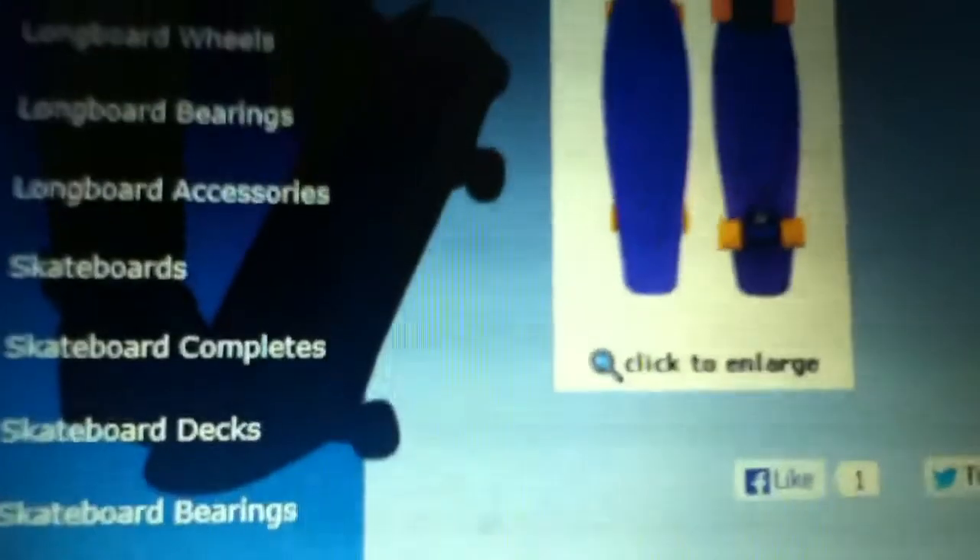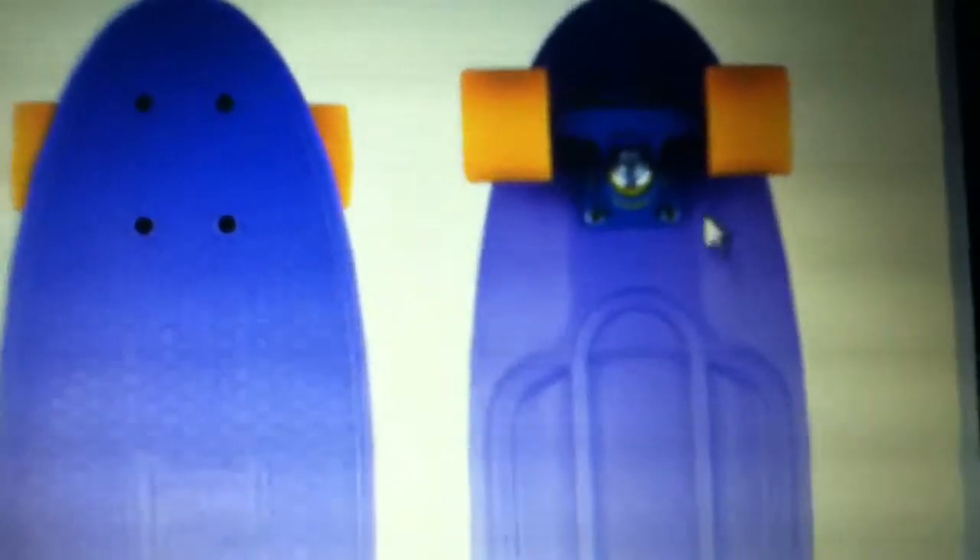You can see it's a Penny Nickel — let me put it larger for you guys. It has blue trucks, yellow bushings, says 'Nickel' right here. Yellow wheels, the 'P' logo right here, and it's a blue deck — Penny Australia.